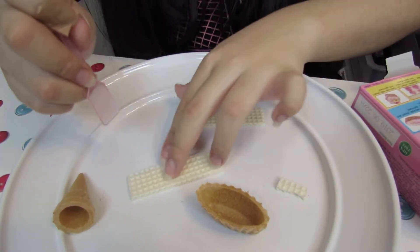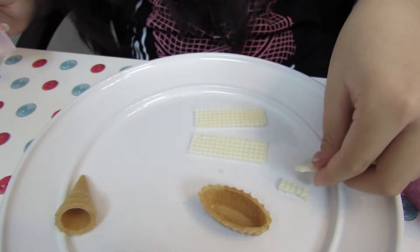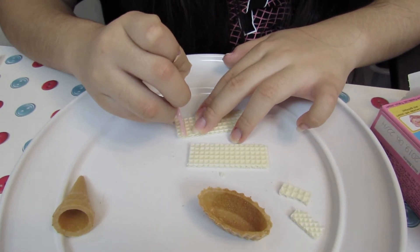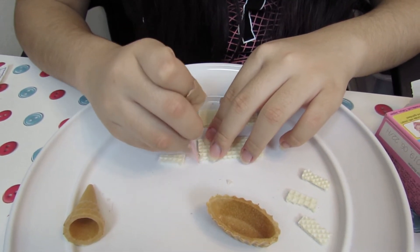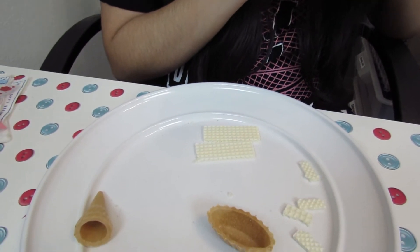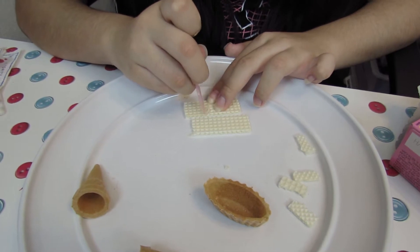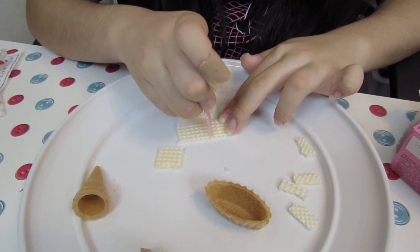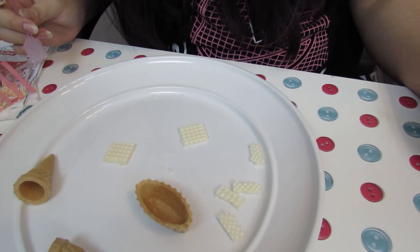So I'm going to cut a little ice cream one, and for the tart cake too. It's a bit hard to cut with the spoon. The cake one has five little lines. I could probably make an extra one if I wanted to. I'll just put those in here now.